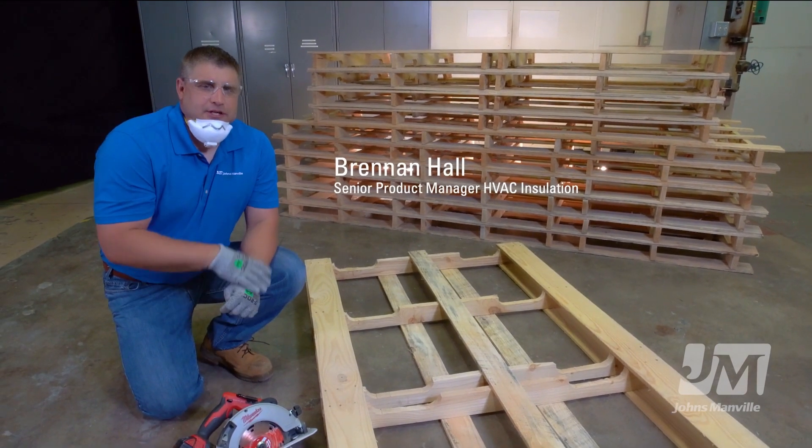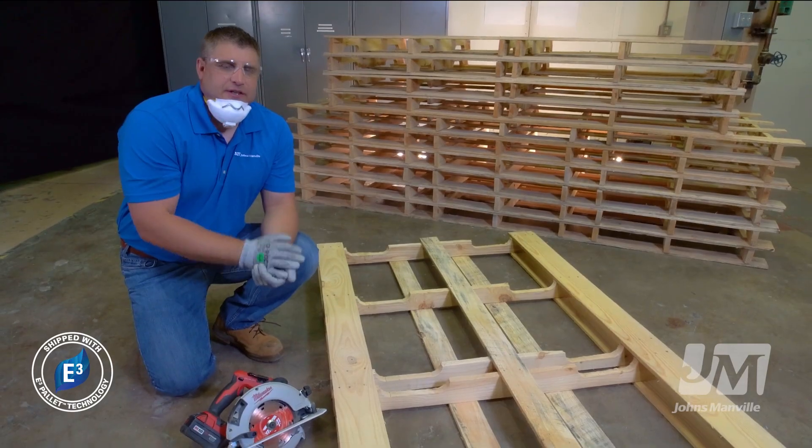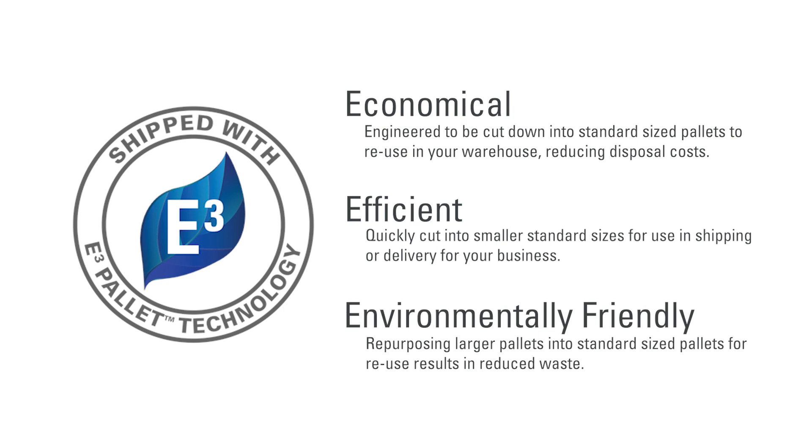Hi, today we're going to talk about Johns Manville's newest innovation, our E3 pallet technology, the 3E standing for economical, efficient, and environmentally friendly.